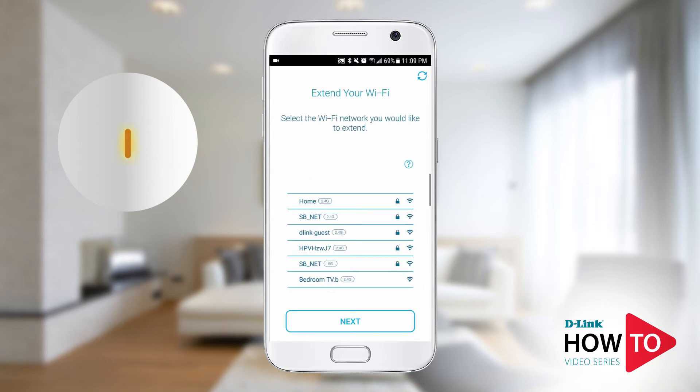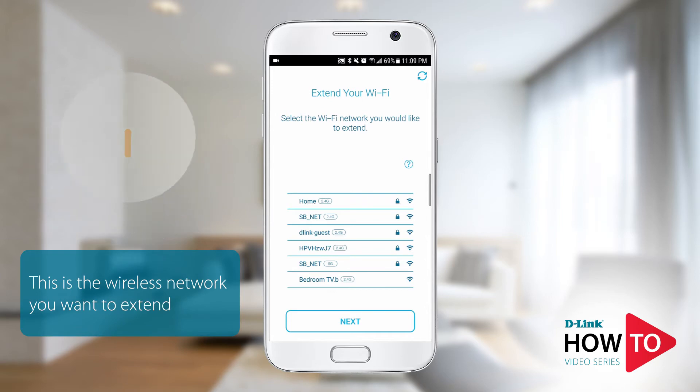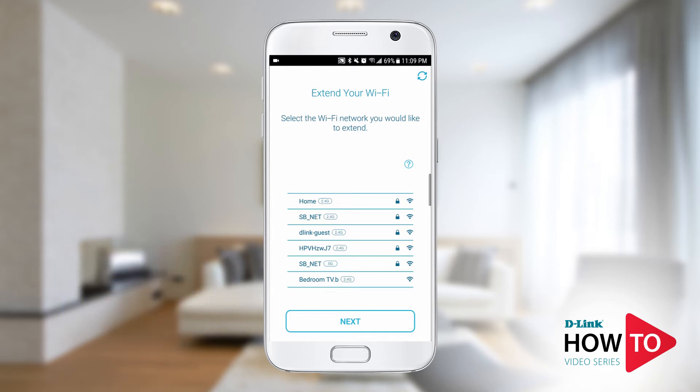Here you will see a list of available Wi-Fi networks. Tap on the Wi-Fi network you want to extend. In this example, my Wi-Fi network is called 'home.' If you don't see your Wi-Fi network listed, tap the refresh button on the top right or scroll up to see more networks.